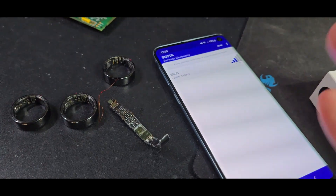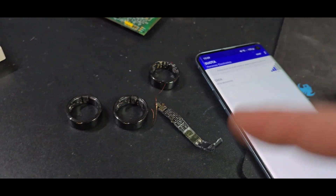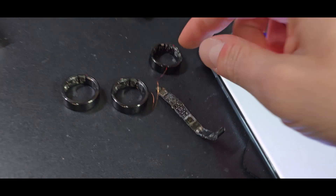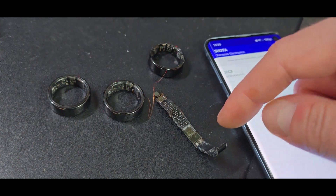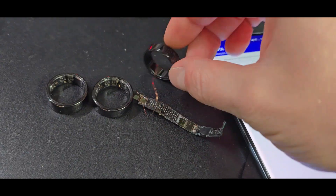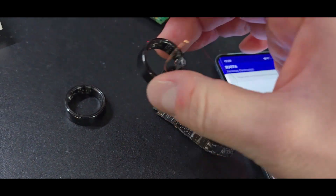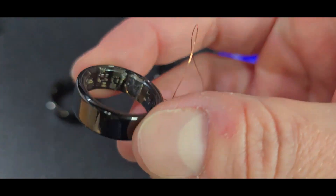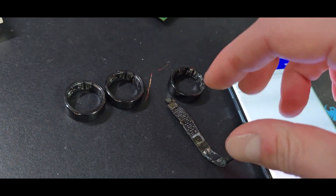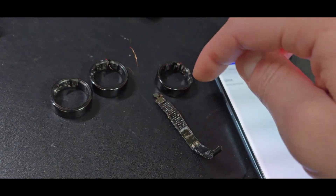This video will be quite the long shot to explain everything at once, but let's try it. You can see four rings here — one fully disassembled, one opened halfway, and another as well. Unfortunately, this shows how simple it is to break them, because all three of those will never be running again. This is the only one I have left.